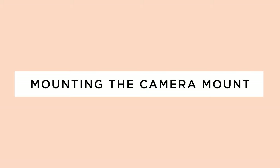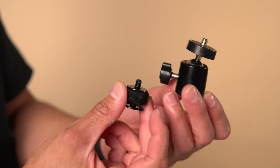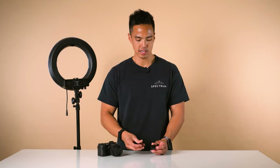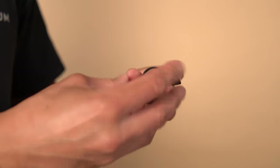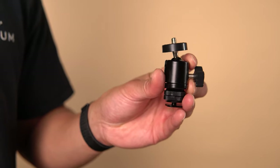To install the camera mount to the ring light, firstly grab the two components of the camera ball head. The first component is a small cold shoe with two little round rings. The second is the camera ball head. The screw thread matches to the bottom of the camera ball head, so screw that to the bottom to tighten.